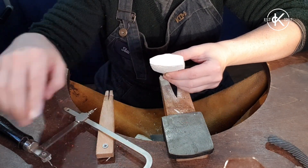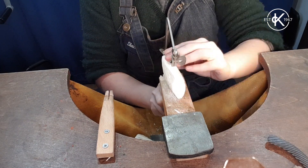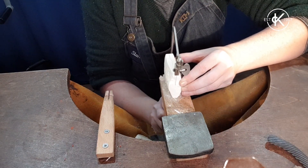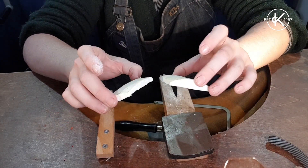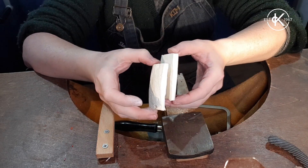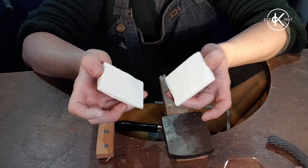Next up I've got to chop it down the middle. Now I've got two halves of cuttlefish bone, and the next thing I need to do is give them a little sand, so I'm going to go outside and put a dust mask on to do that.